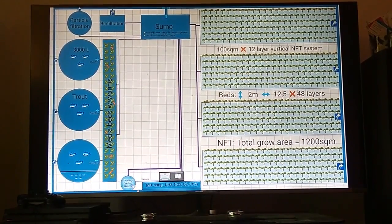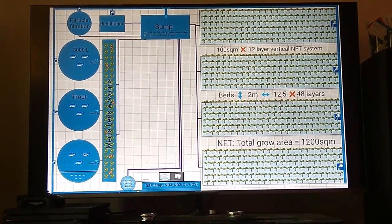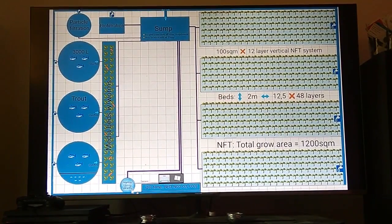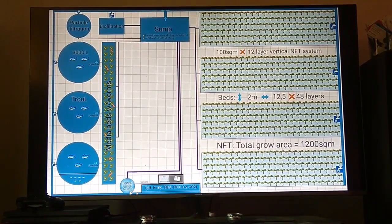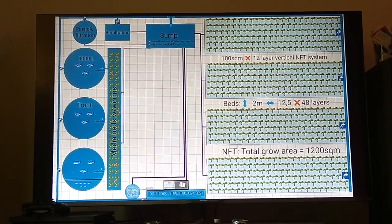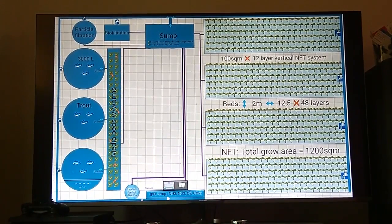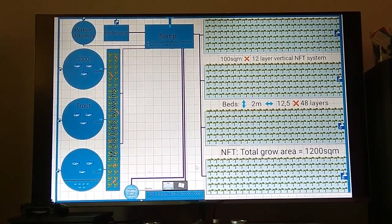Then we have a heat, cooling, and aeration area. This is a tank where the water flow is very strong from the main course of water. We are cooling and heating it with sensors from this control panel depending on the temperature. The aeration area is of course very important, and this also goes back to the sump tank. We also monitor the pH, temperature, nitrate and nitrite levels, oxygen, and carbon levels.